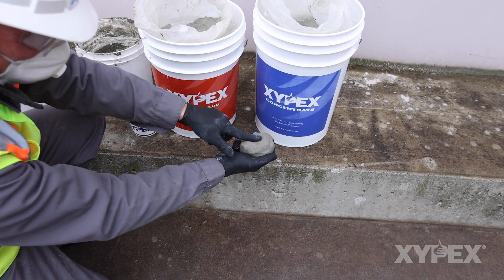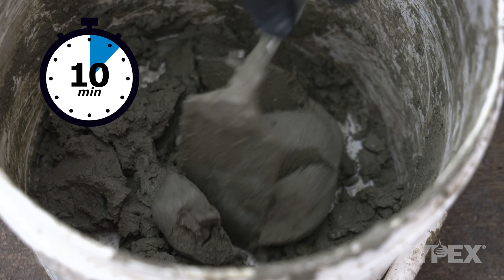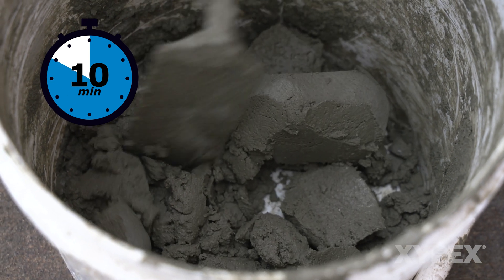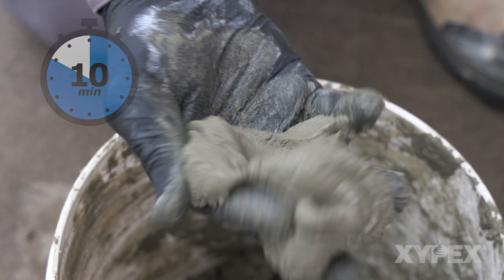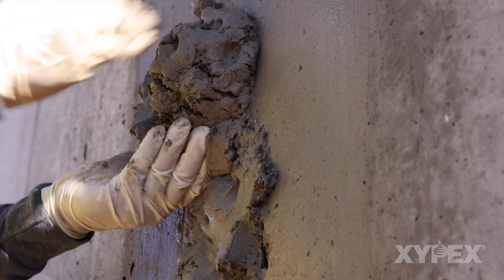The blended material mortar will stiffen similarly to Xypex patch and plug but can be reworked back to a mortar consistency for up to 10 minutes. Do not add any additional water after initial mixing, as additional water will degrade the final mortar.